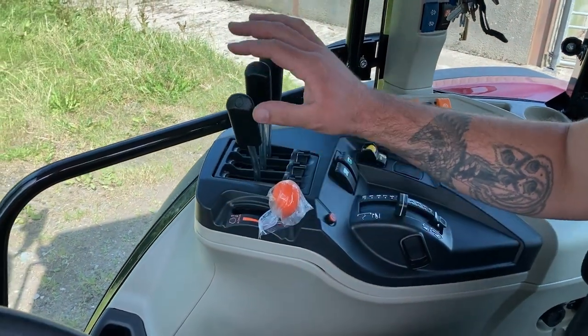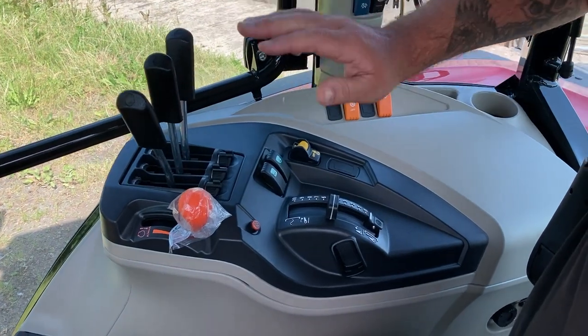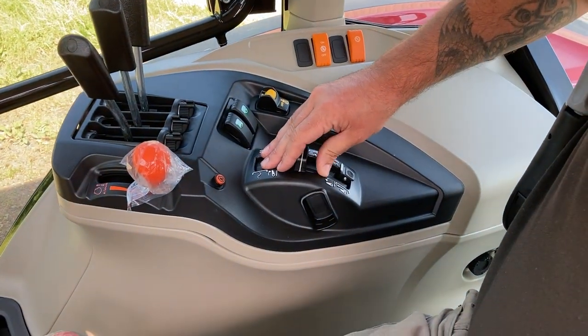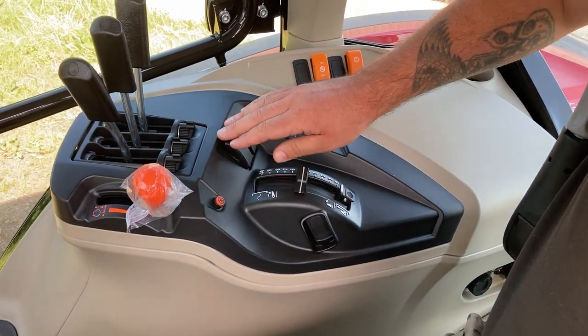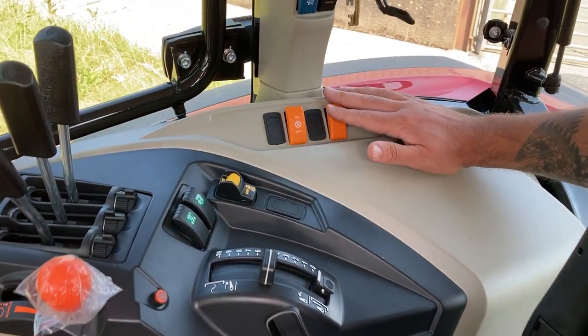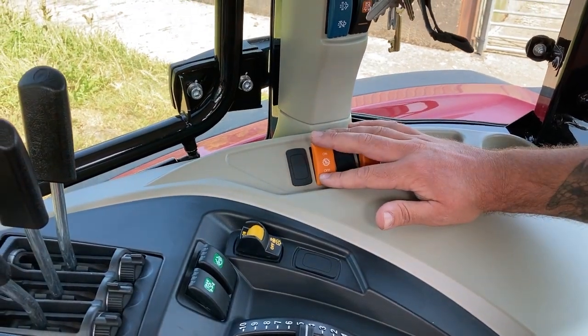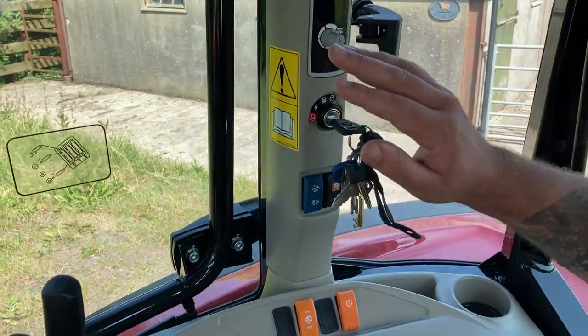Hand throttle. This particular tractor has got three rear manual spools, though there's also an option for two. This is your depth gauge for your rear linkage, four-wheel drive, diff lock, and your PTO on/off button. This button here is the splitter when you're reversing, and this is speed matching which will automatically operate the splitter. Draft control.